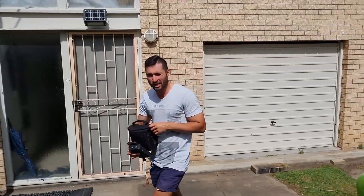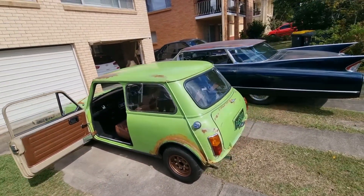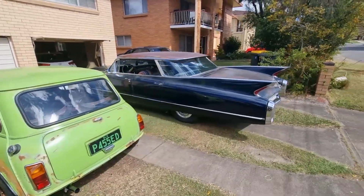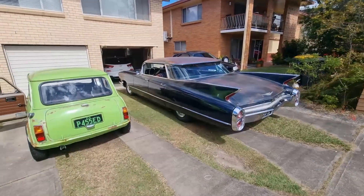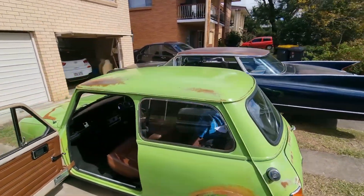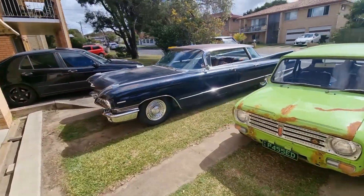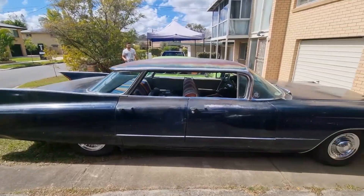Morning Jordan! We're going to do some times on the car and see what she does — something a little bit different. But look at the comparison here — the camera does not do this justice. You can't understand how big that Cadillac is and how small the mini is. I think we've got two extremes here really.